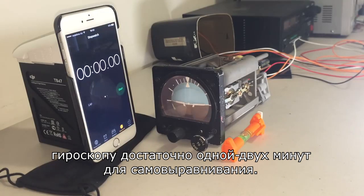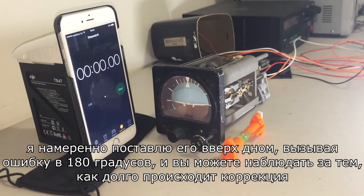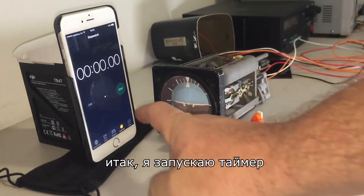After it has a minute or two to self-align, I will deliberately place it upside down, inducing a 180-degree error, and you can watch in the time-lapse how long the correction takes. We'll start the stopwatch as well.